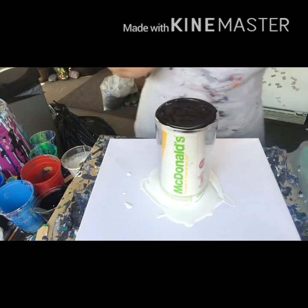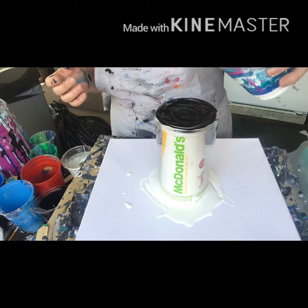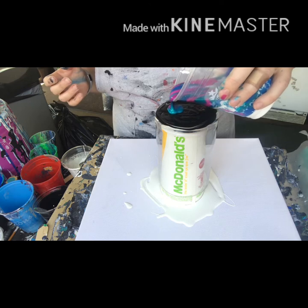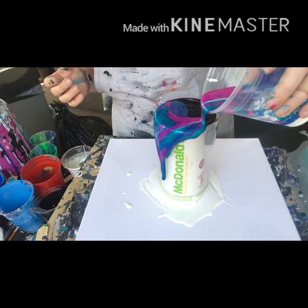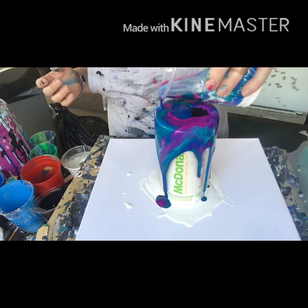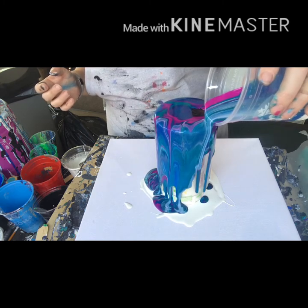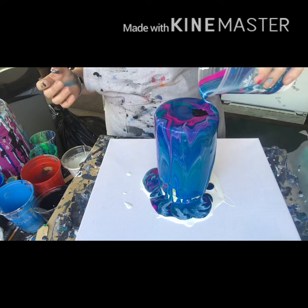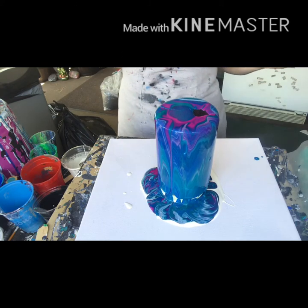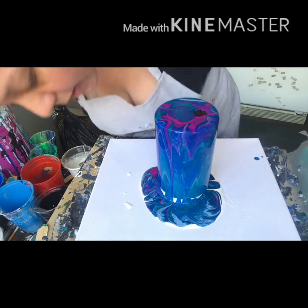So here goes, let's hope I have enough paint in here. Okay, I am going to let that run down. Hopefully it gets all the glass. That side is looking good.